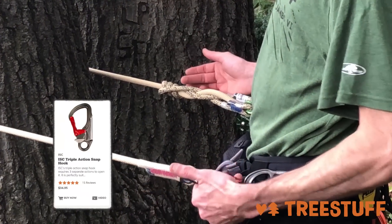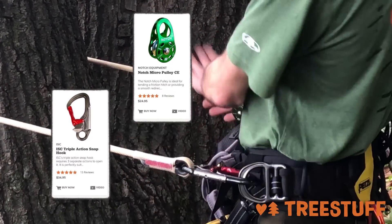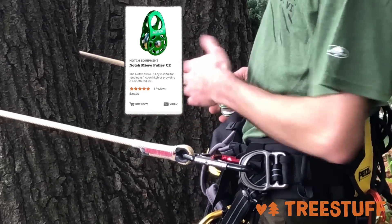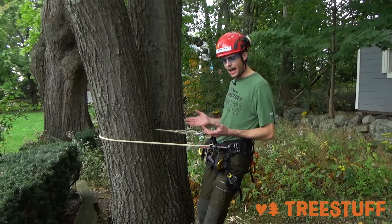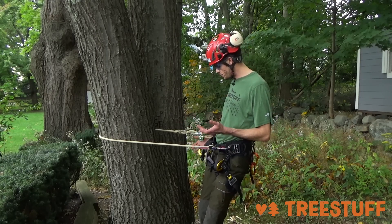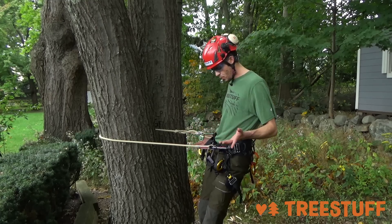You've got an ISC triple action snap here, and we're coming to a very simple pulley — this just happens to be the Notch one. Any pulley really will work here. Until you start adding extra holes, I don't know that there's a lot of benefit between switching between the different pulleys, but this one's cheap and it works really well.